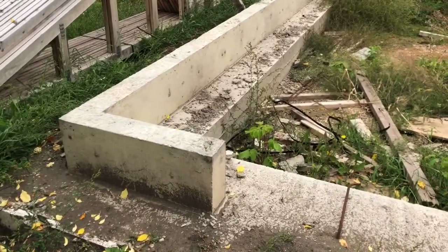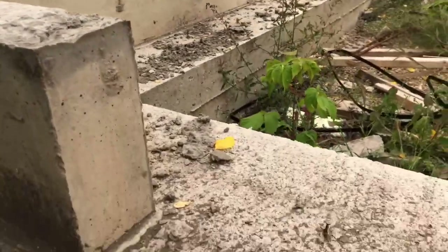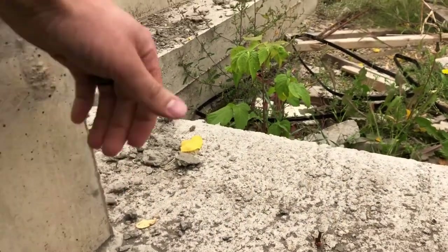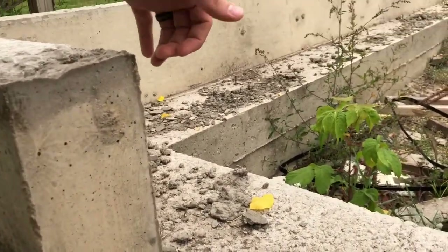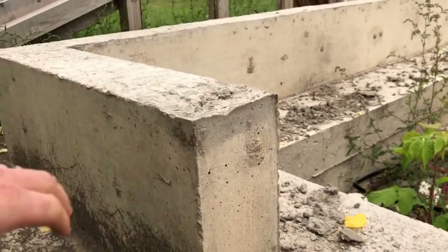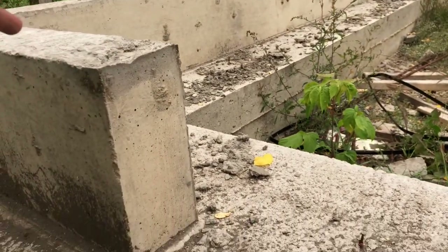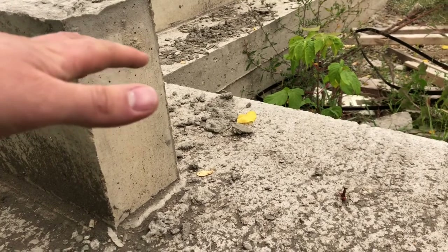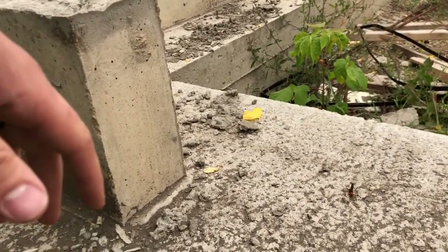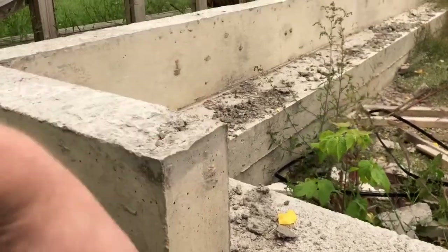I did two pours already. The styrofoam will go here, then my floor will go on top of that, and any water inside the building is just gonna run up against this curb — and obviously the wall sits on top of it. I like that because with most garages, if you just do a thickened edge slab, any water running toward the outside is gonna run right against the bottom of your wall, and everybody knows that means it's gonna rot.